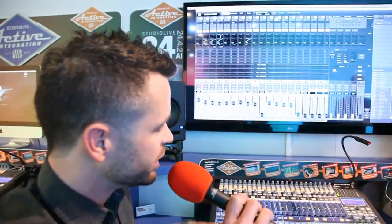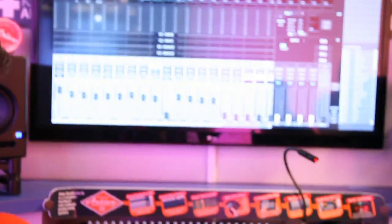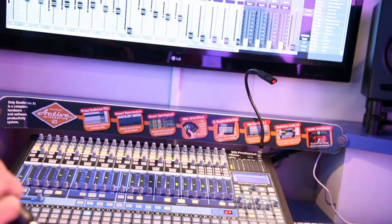Fantastic. Let me ask you just a couple quick questions. The software looks absolutely phenomenal. Talk to us about the preamps and the hardware. Are we looking at automated faders and scene selection with this board?